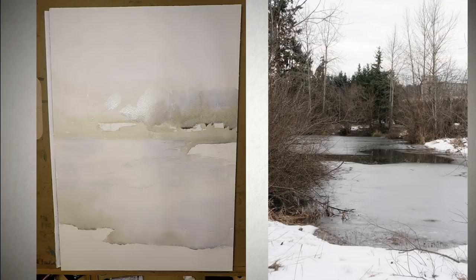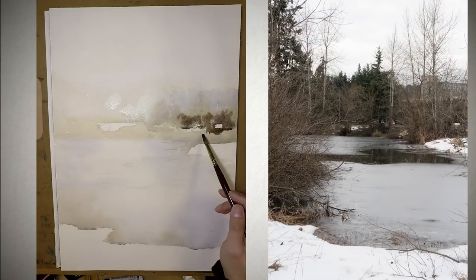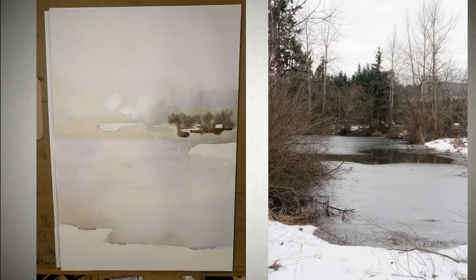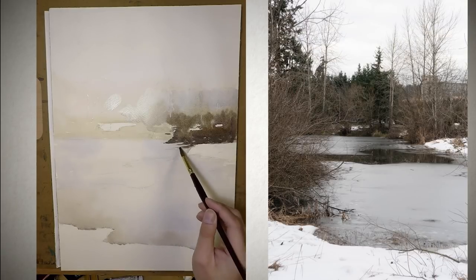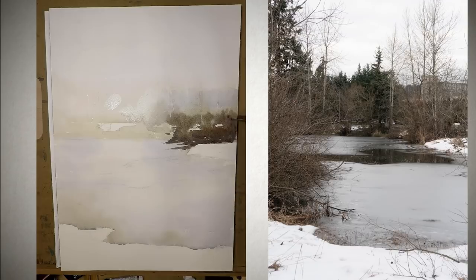I never saw myself painting something similar to Andrew Wyeth's work. First, because I never thought I was able to do something that a master did. And second, it's not a subject I usually paint because I don't really live in an area that snows a lot. Seattle does snow once in a while, but never really much.